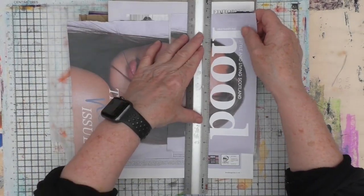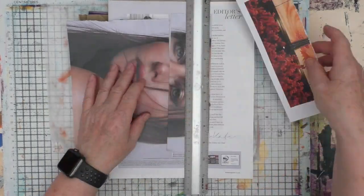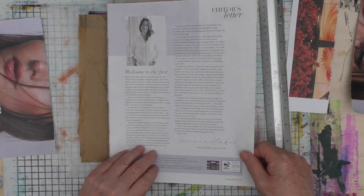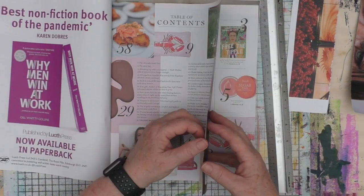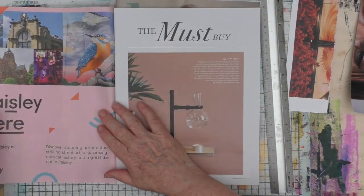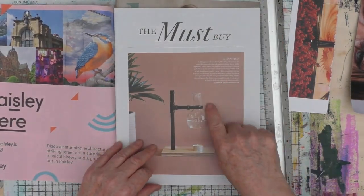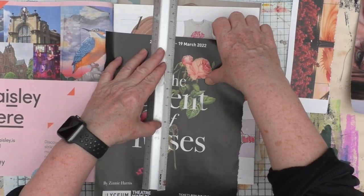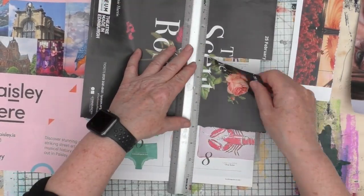It's week two of the month, and that means the prompt in the Mixed Media Emporium Facebook group is RRR: recycle, repurpose, reuse, or use your scraps. And of course, you could use the contents of your Flourish journal or other supplies for this prompt.